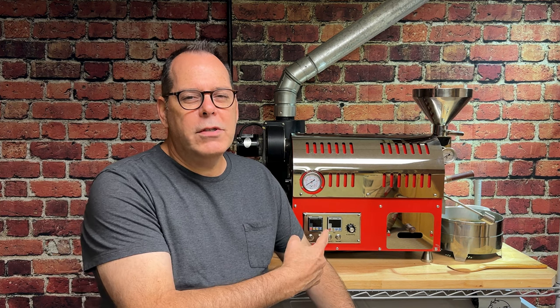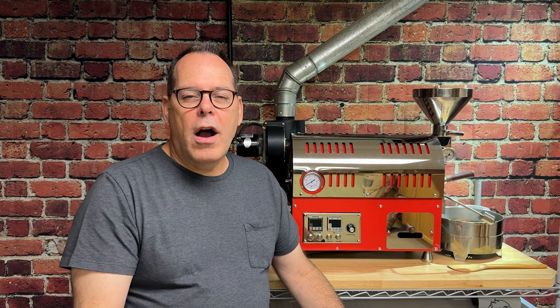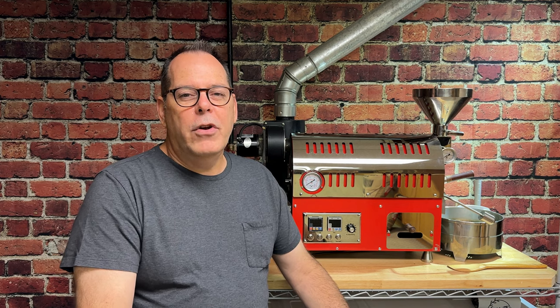If you've got a home coffee roasting machine like this or bigger, chances are you're doing regular maintenance to the machine, and you may have to change out the bearings every once in a while. That's what we're doing today — I am repacking coffee bearings with a high temperature grease. I want to show you how to do that, and that should extend the life of your bearings.